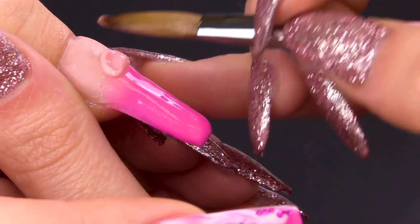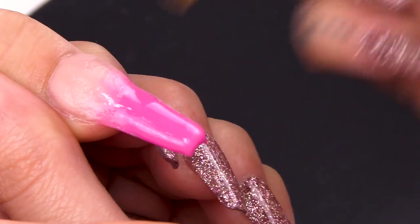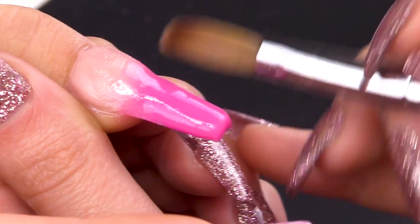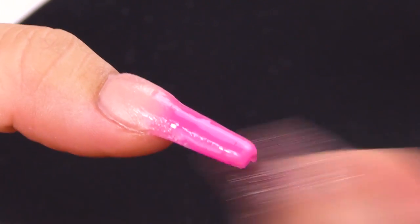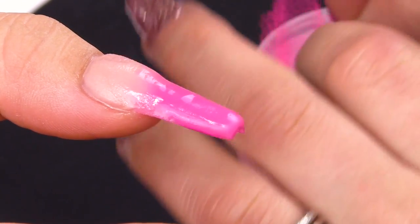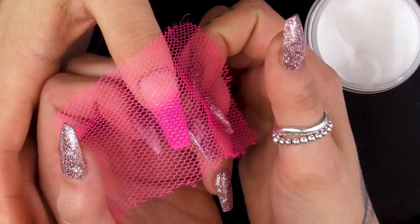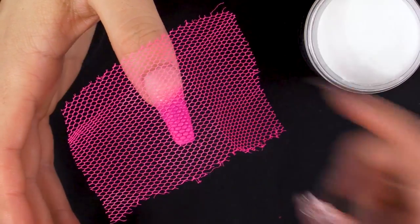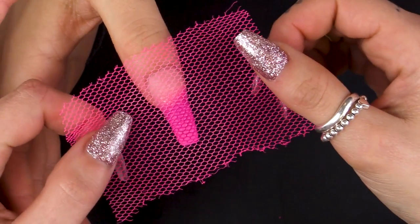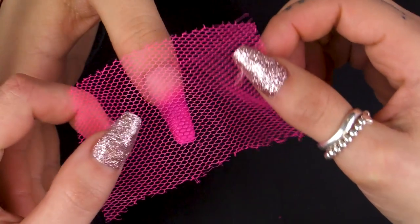I'm going in with a little bit of warm beige just to help that blend through. This is where I have to work really quick — I dip the net into some clear powder and then push it onto the nail. I put it in the powder to stop it from sticking to the nail. I'm removing it really slowly off the nail so that it doesn't ruin my design.